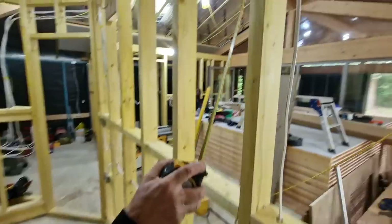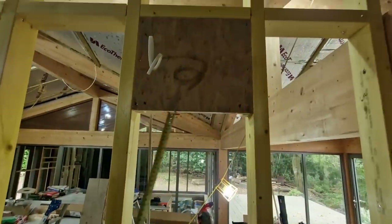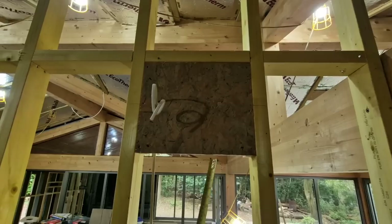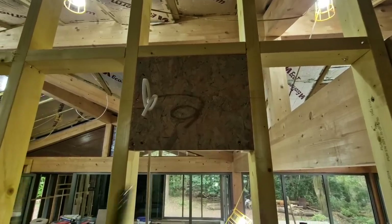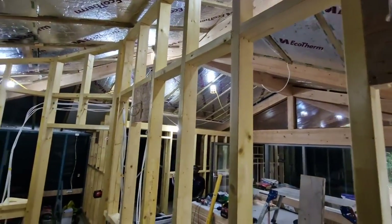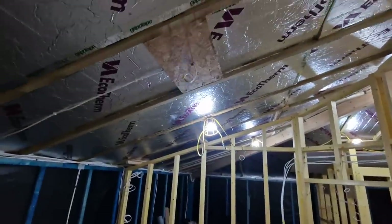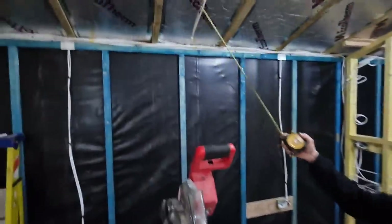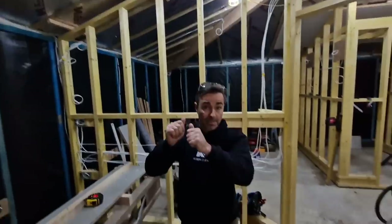All the cables for the lighting are in and it's now a matter of boarding. Let me show you some of the patresses Ed's done. We've got high-level wall lights here — you can see it's a full patress, 19mm OSB with a batten either side. That gives us the flexibility to put a decent size wall light on there, along with two-way switching and all that sort of thing.